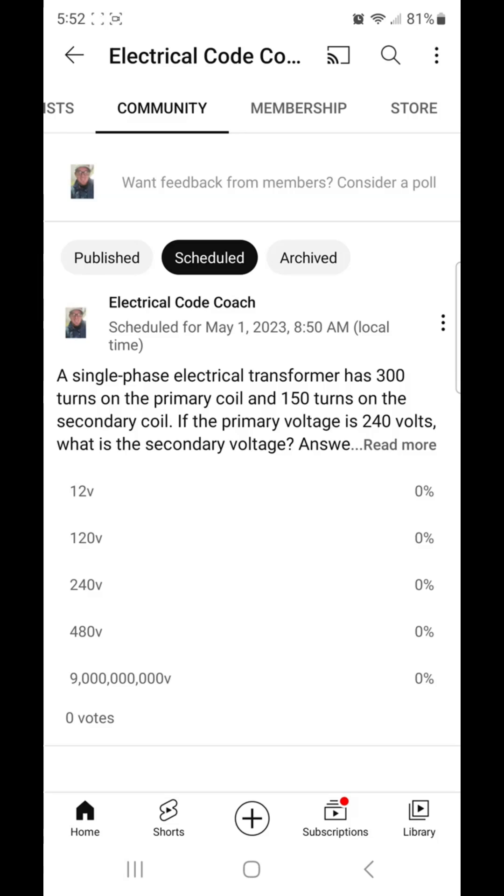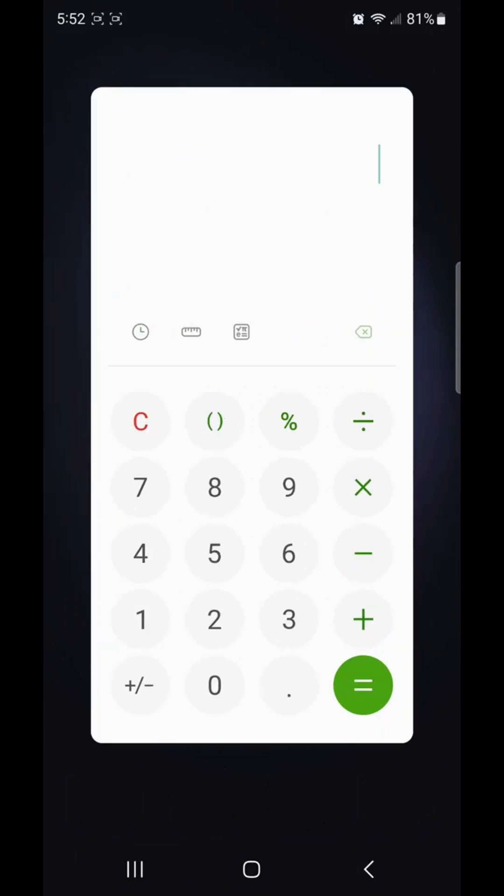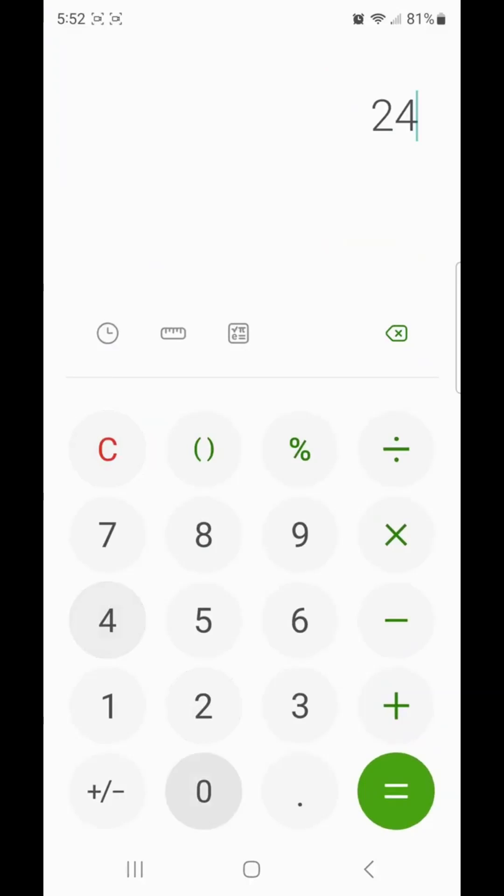So in this case, this one is easy to look at. We can see that 300 is the primary and 150 is half of 300. So we know that our voltage is going to be half of whatever the primary voltage is. We look at our voltage — it's 240. We take 240 and divide by 2 and that equals 120.